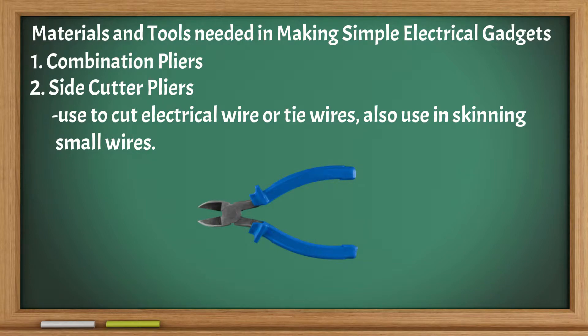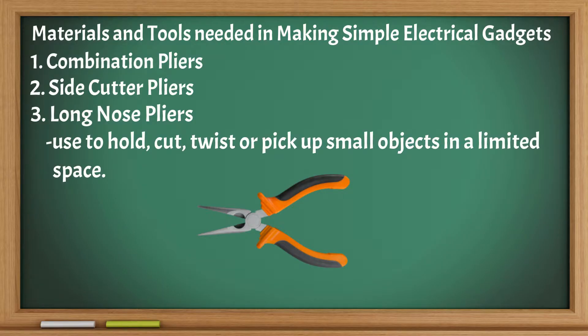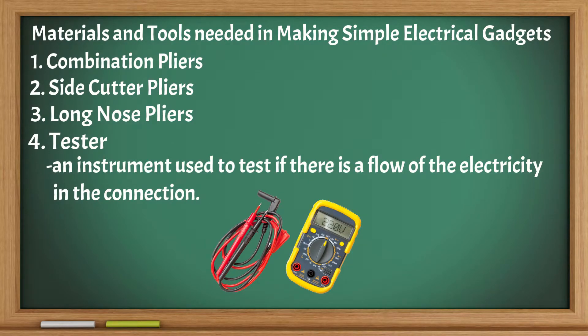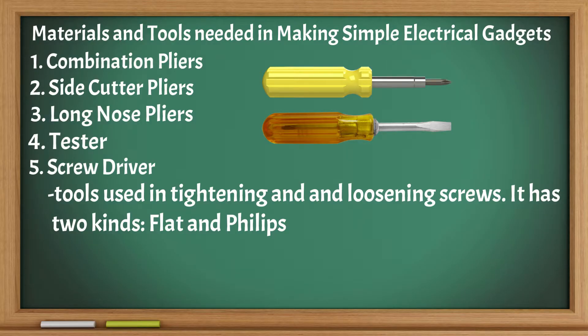Long nose pliers: used to hold, cut, twist, or pick up small objects in a limited space. Tester: an instrument used to test if there is a flow of electricity in the connection. Screwdriver: tools used in tightening and loosening screws. It has two kinds — flat and Phillips.